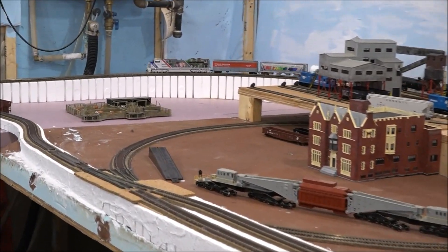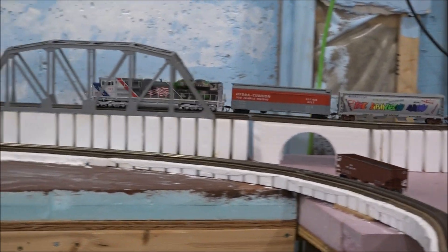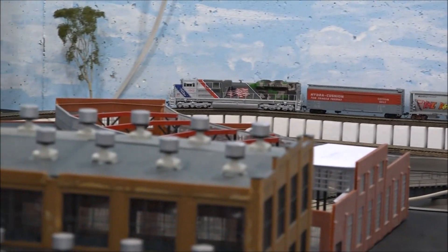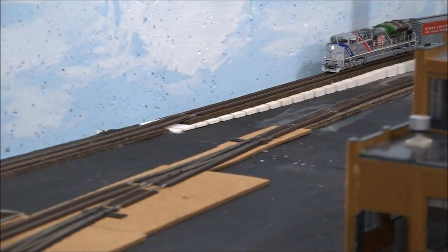So we have 18 cars and now we're heading down the 2% grade.